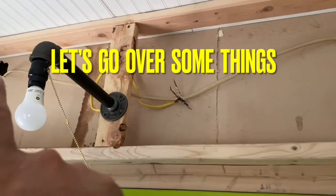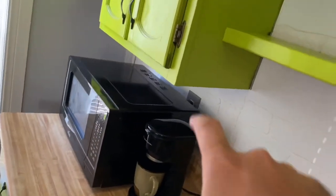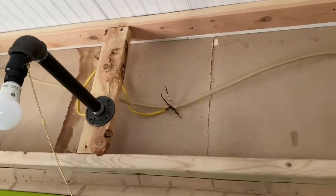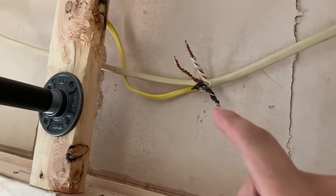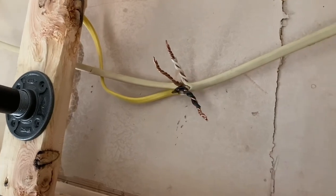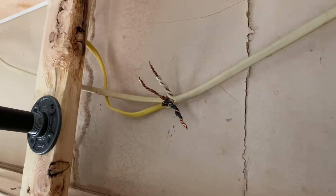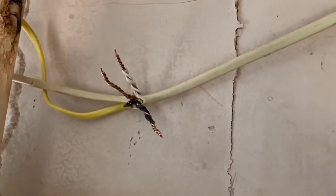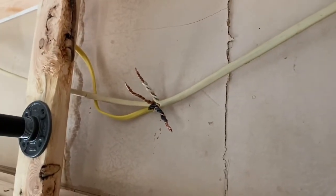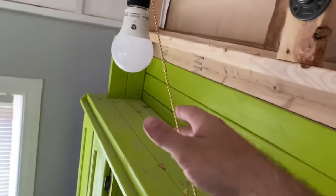Remember, this would be like the wire running up in the attic from one place to another. The three blacks are twisted together, the three whites twisted together, and the coppers twisted together. This would be just like putting it inside a junction box, except this is not inside a junction box — so you're going to have to make it a little bit more safe. I would suggest doing that. I have a whole video on how to splice a wire in my electrical playlist if you're curious.